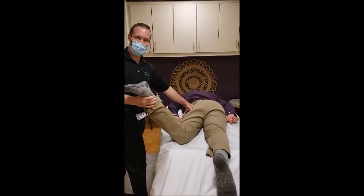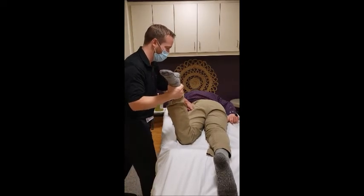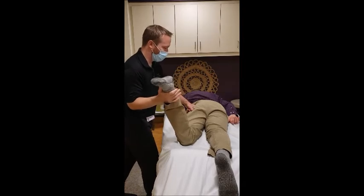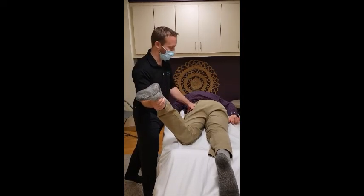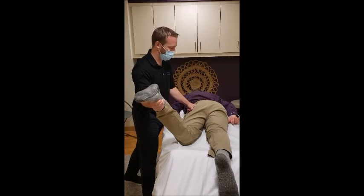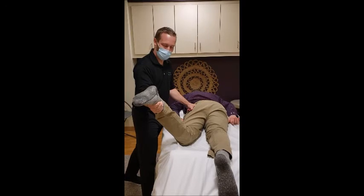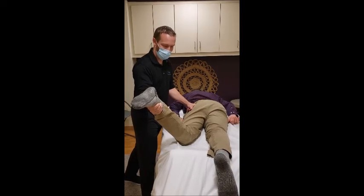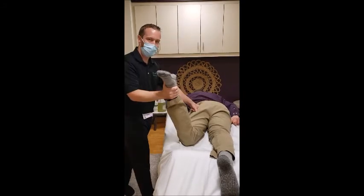I'm going to show you one quick stretch before we go. This is called a PNF stretch. You're going to push into my hand to the side and hold for about 10 seconds — five, four, three, two, one — and relax. If we do this a couple of times, we'll see an increase in range of motion.